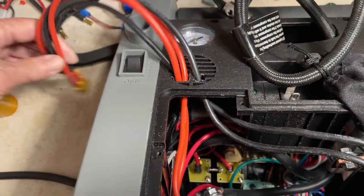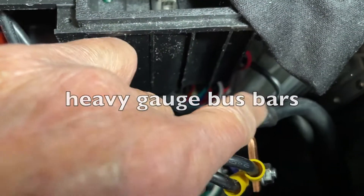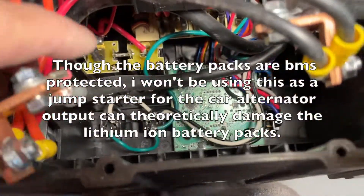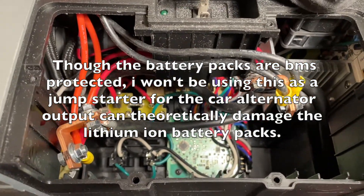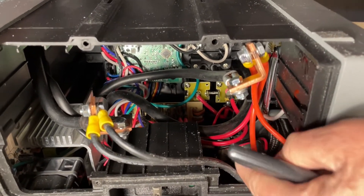I have a pair of XT60 connectors that I passed through the back of the jumpstarter — this is the negative and the positive. You can see the wires to the inverter are pretty thick gauge, and also to the jump-start clamps, which I probably won't use. I tightened everything and I'm going to wrap it up so they won't get short-circuited. While this jumpstarter is not a new-generation solar generator, it does have a lot of useful features.